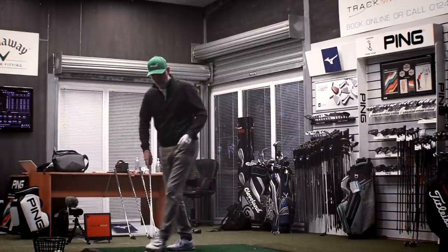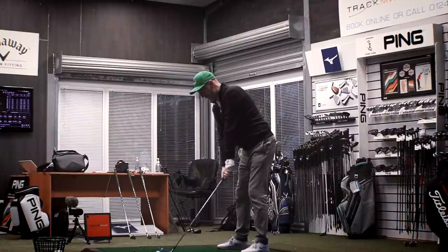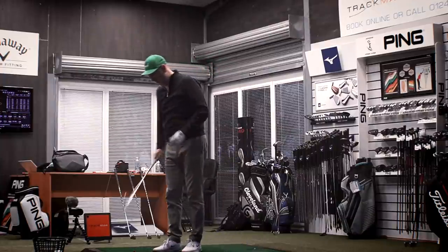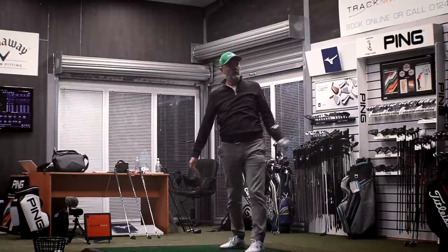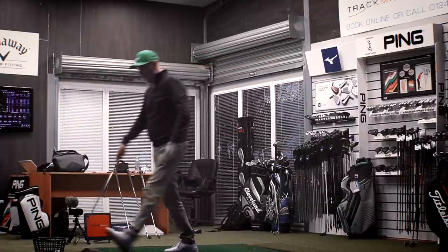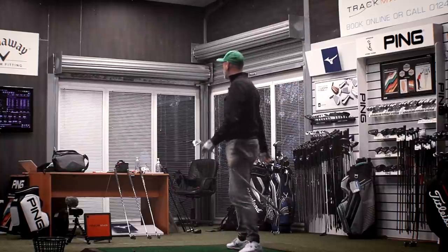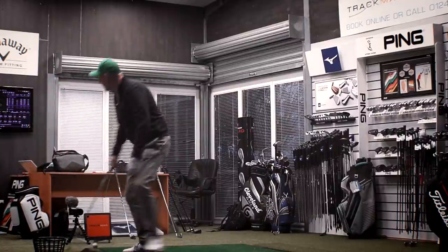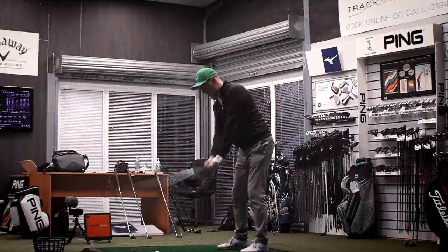9-2-1 forged — let's see what this one can do. Straight out of the blocks. Ball speeds off this are incredible. Now the 9-2-1 Hot Metal — a bit more meat on the bone, and a bit of a stronger loft. Let's see what this does.